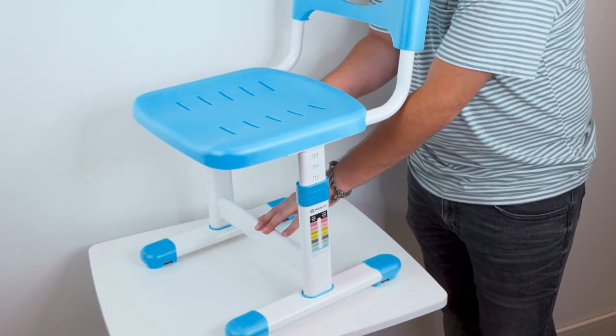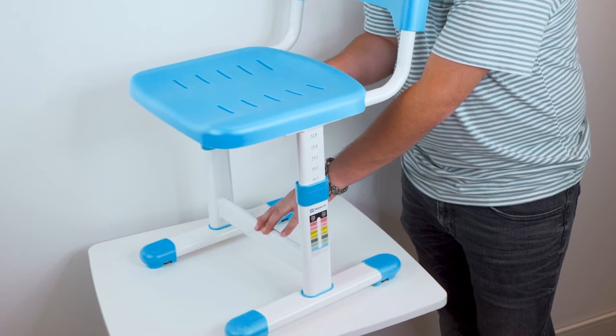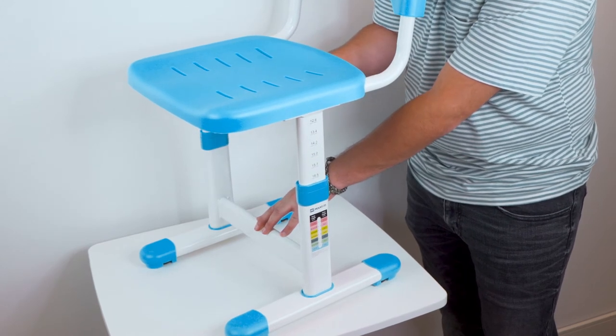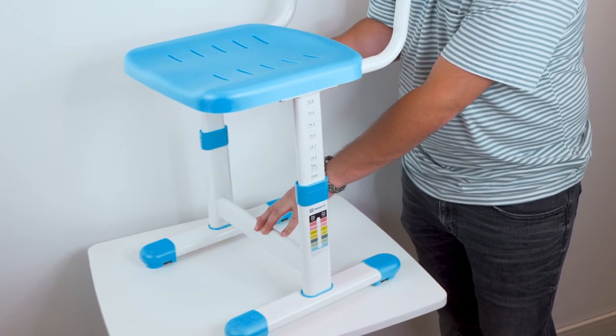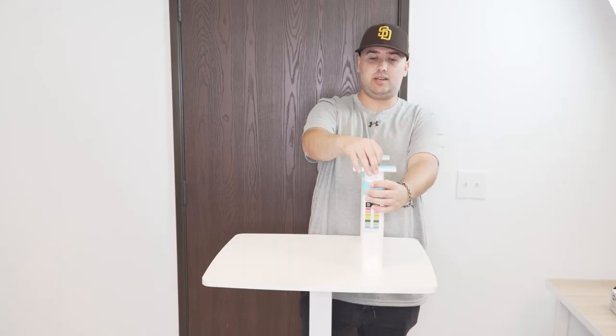This goes all the way up to 17.3 inches. Once you reach the max height of 17.3 inches and you want to lower it back down, you have to fully extend it all the way out until it locks out of place, and you can reset it all the way back down.